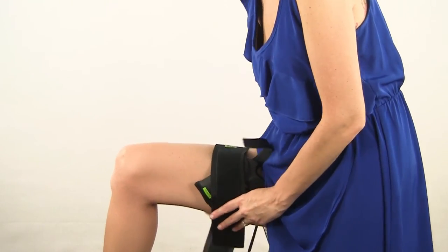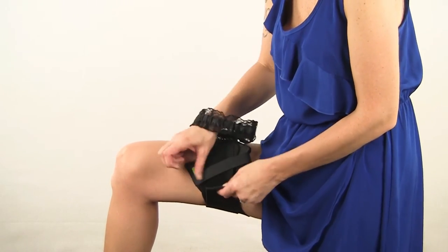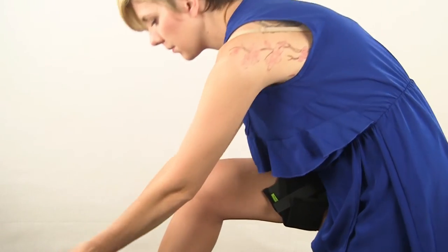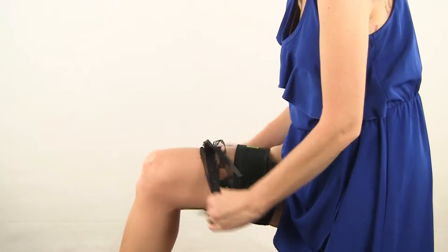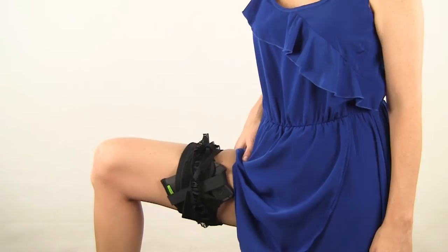Next, place the retention strap behind your holster. Wrap the garter around your leg and make sure you snug it up. It doesn't have to be uncomfortably tight, but it does need to be snug to make sure it doesn't slip.